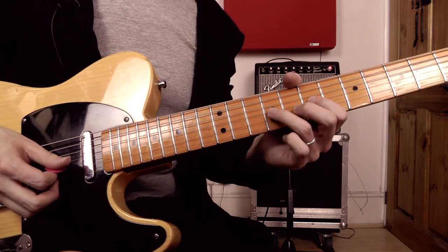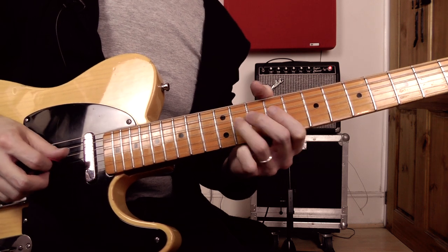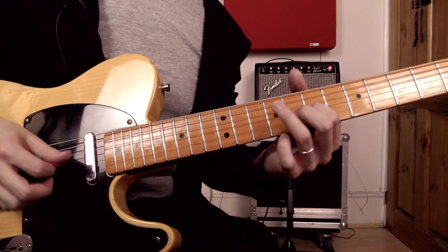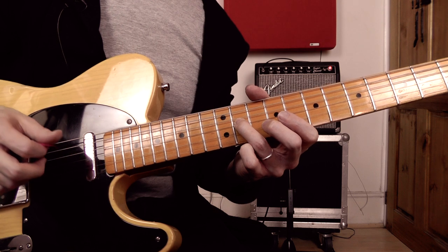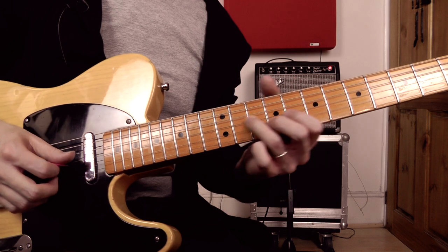That's the first bar of the lick. You might just want to think about how you get from one position to the other smoothly — after you've played that first open string, you're going to be on your way down the G string to that ninth fret note.